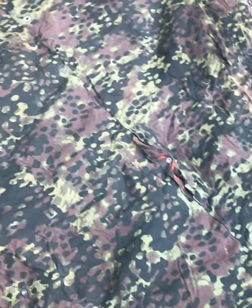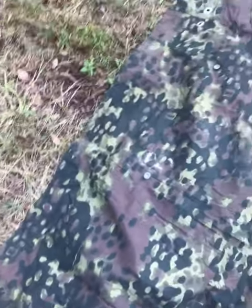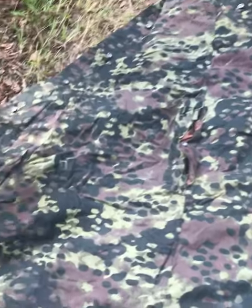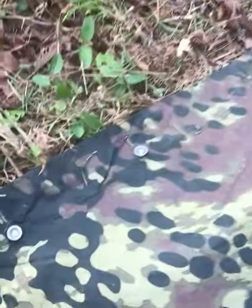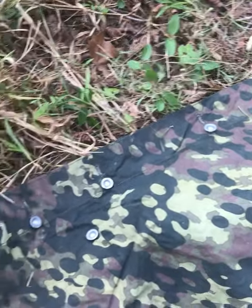These things are great with the upcoming hunting season. It can be used as a poncho, makeshift camouflage, or a shelter. If you get stuck out somewhere, you can button four of these together and make a little tent, or keep buttoning them together and make an even bigger tent.